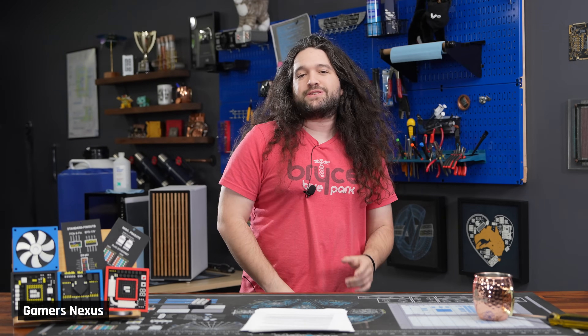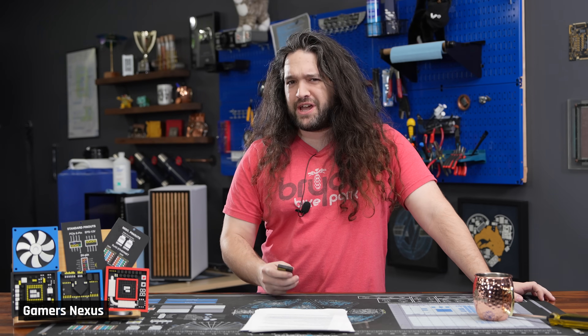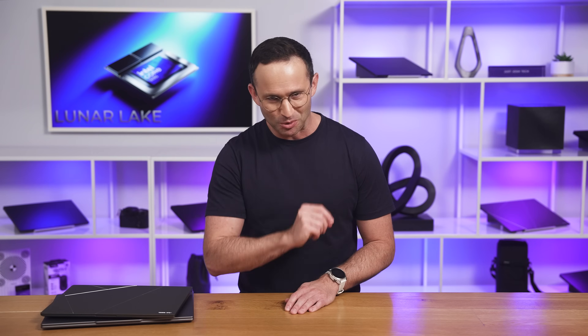With all that out of the way, now it's time to get into the charts. Let's put our big boy pants on and get into the details.